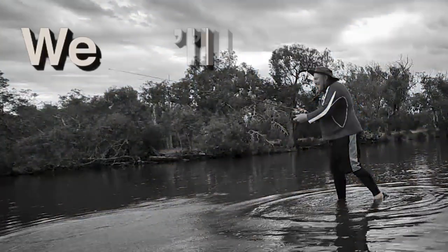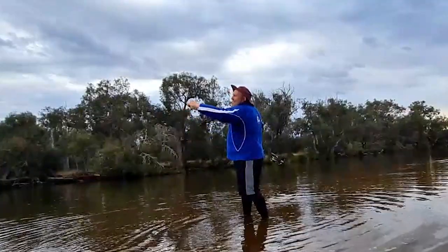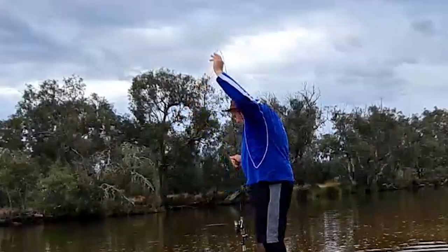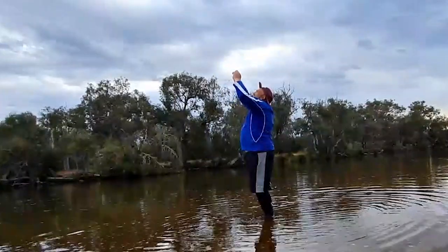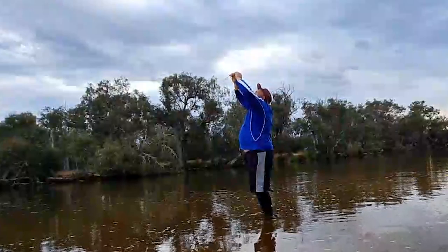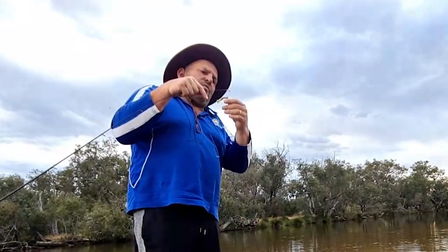It ticked over. Oh God, it's real. I think I bounced the rod tip — that's the problem with braid. Oh dear. What are you doing, Timbo? Yeah, I bounced it. That's why it ticked over. When I cast that, I tied about six knots around the rod tip. How the hell did that happen?